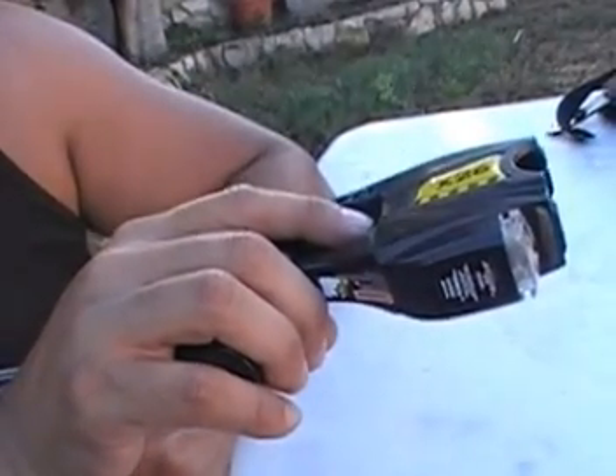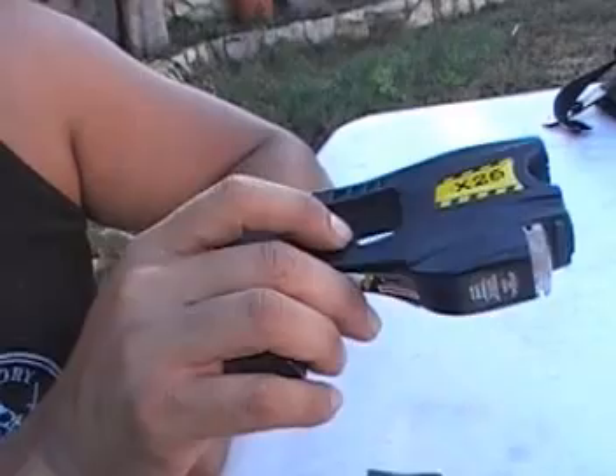Always remember: wherever that laser is, your top dart hits there. Your bottom dart lands below. Don't hold it gangster style — you'll miss your target, guaranteed, and you may as well give the suspect a chance to hurt you. Always hold it properly.